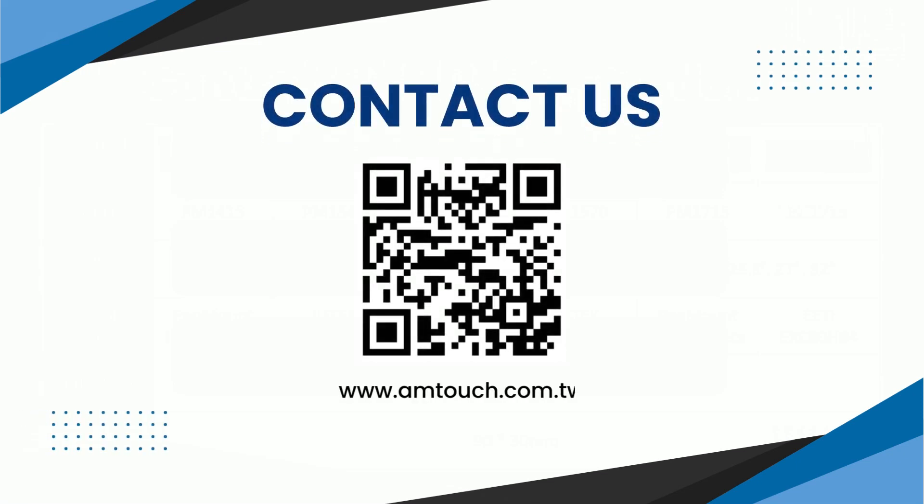We invite you to contact AMT today. We are ready and happy to assist you with your next 3-in-1 PCAP Touch Solution. Thank you!